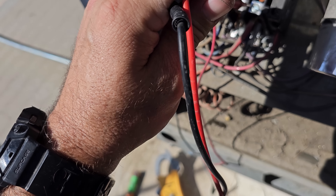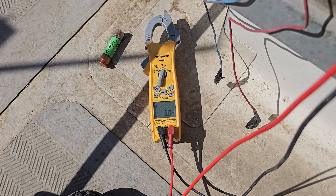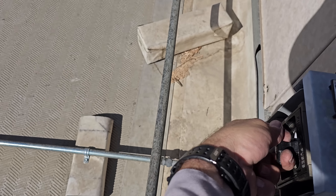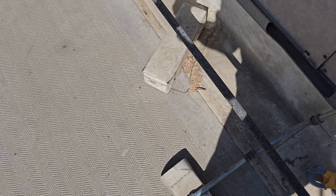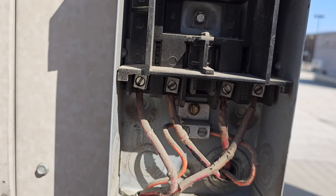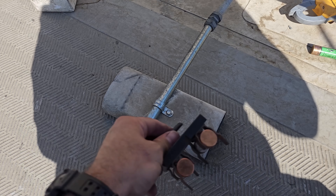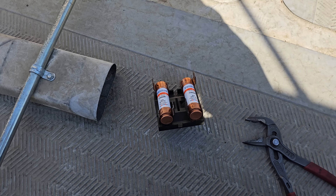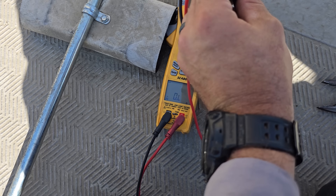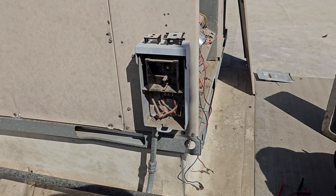There's power coming in right here but nothing coming out. Let's see if it blew the fuses — no, the disconnect is like falling apart inside. Something's broken on this junker. Let's check the fuses again. Fuses are good — that one's good, that one's good. So yeah, we've got a bad disconnect.